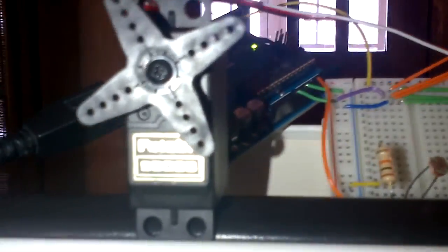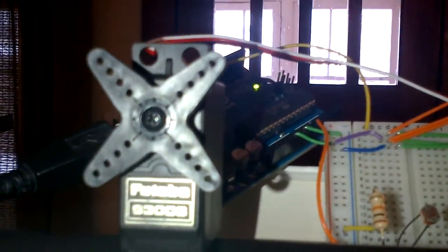I actually went and bought a different servo. I went down to my local hobby shop where they sell parts for RC cars and stuff. I bought this — it was like $10. It's a Futaba S3003. It's quieter than the one I had before, a little bit slower, but it's quieter and a little bit smaller too.